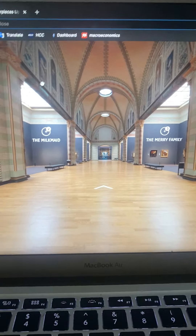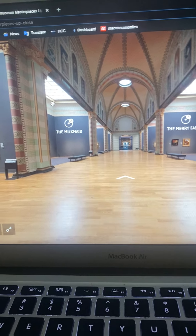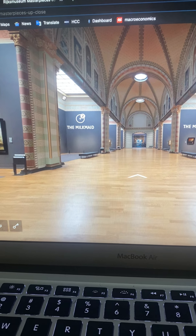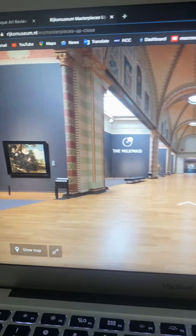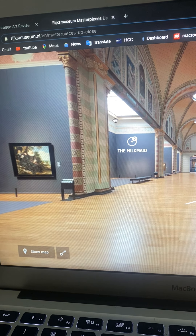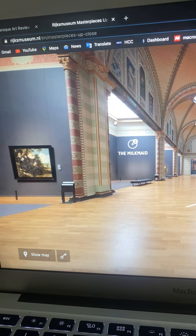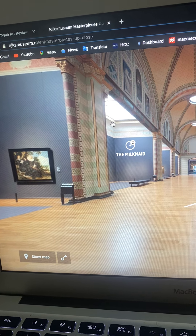Hi, my name is Sarah Lewis. Today I will be reviewing the Rick Axe Museum. First, looking at the museum, I do see that it is an open space. One thing I do like is the columns — the columns look more like a cathedral-style column.